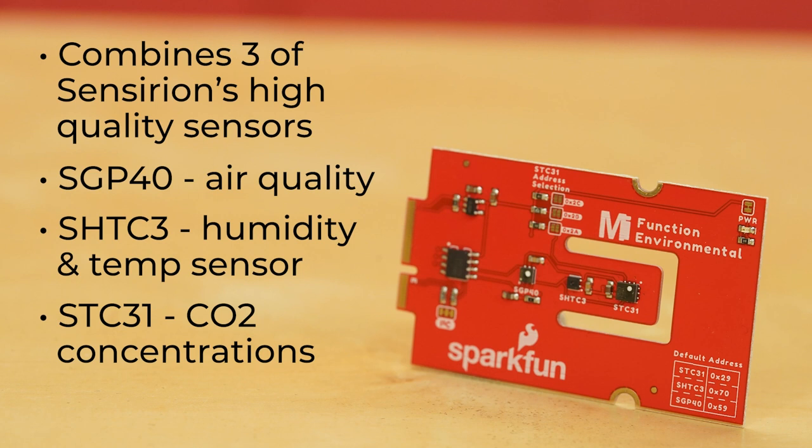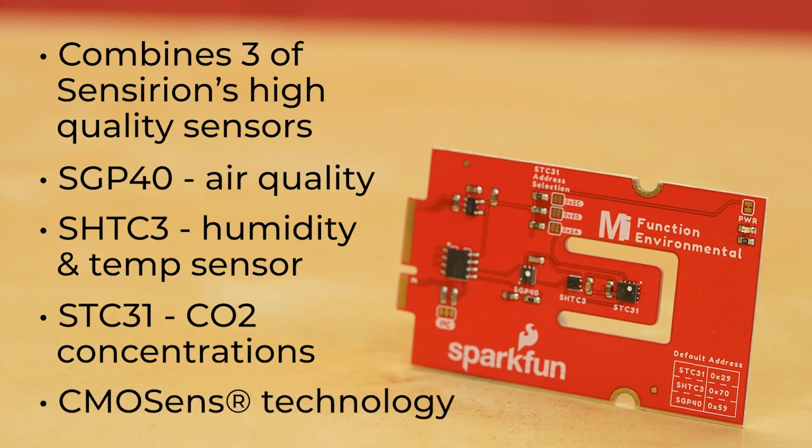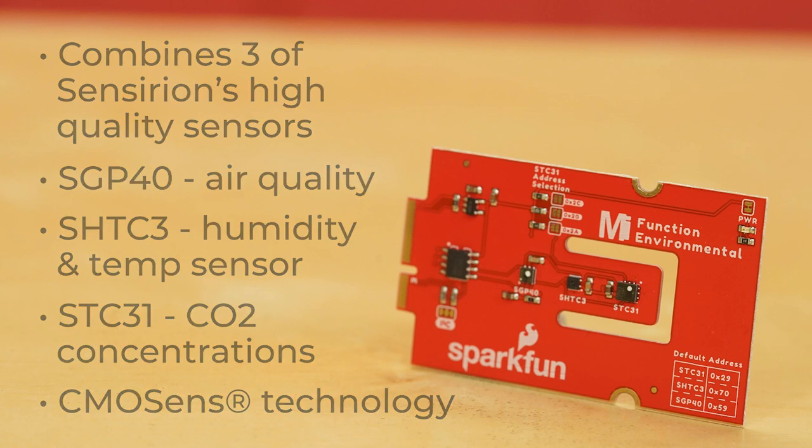The outstanding performance of these three sensors is based on Sensirion's patented CMOSense technology, which combines the sensor element, signal processing, and digital calibration on a small CMOS chip.